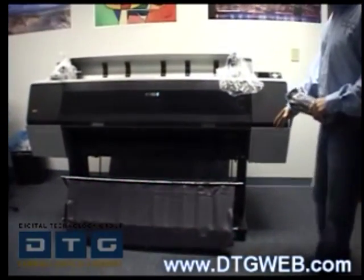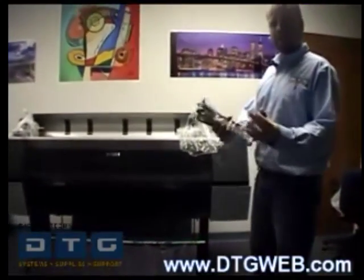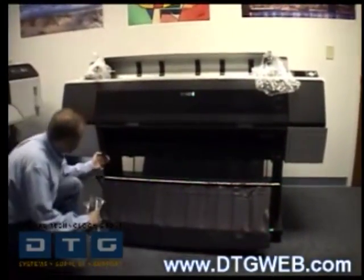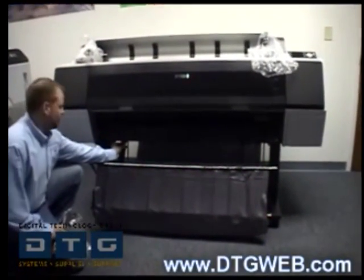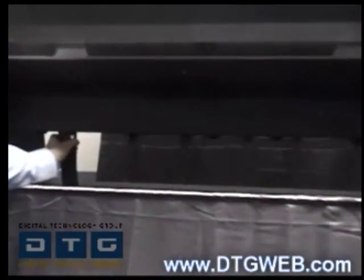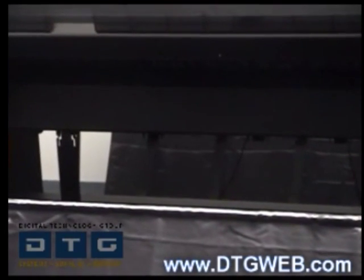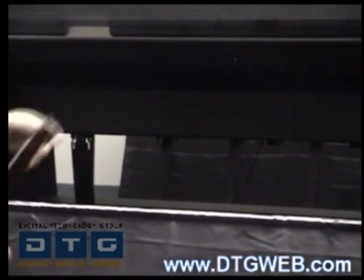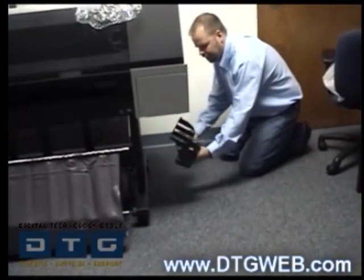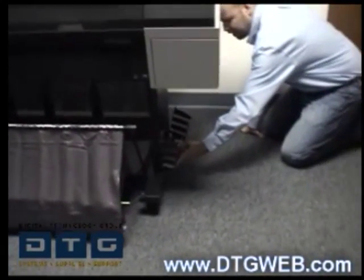Now that we've got the basket assembly attached to the stand, we're going to install the paper guides to the front of the printer. You have several paper guides that clip into the bottom area of the printer. We're going to squeeze these tabs and then insert them into the holes under the paper guide until it locks. Next we'll assemble the basket for the manual, which just goes to the right leg and flips in.